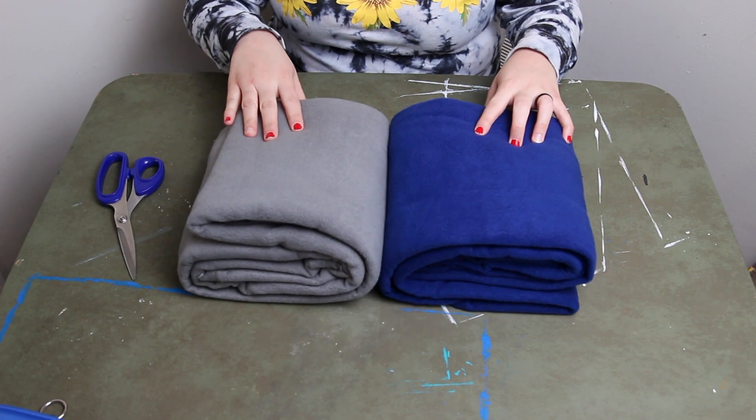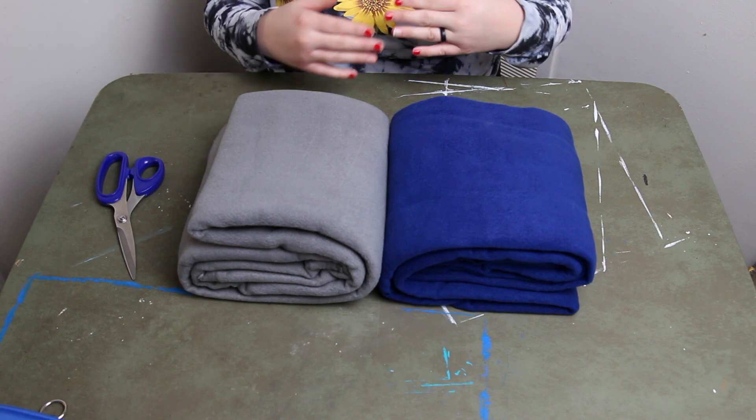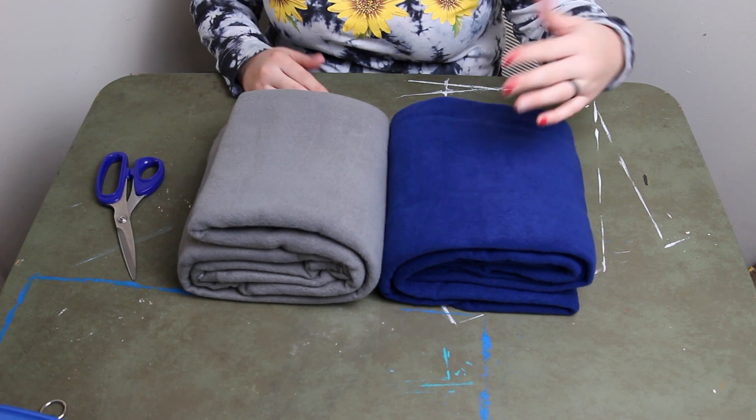I have two different colors of fleece — these just came out of the fabric section at basically any store. Fleece is good for rats because there's nothing in it that can really harm them, so it's good for anything you want to make for them. I'm going to start with the blue and make it the size I want for Pepper.